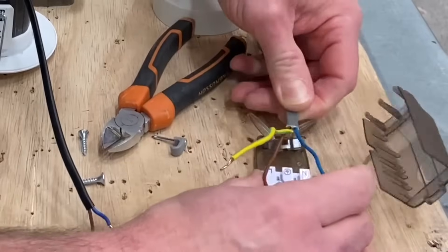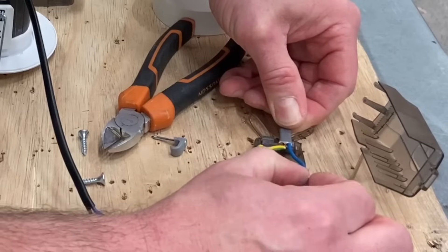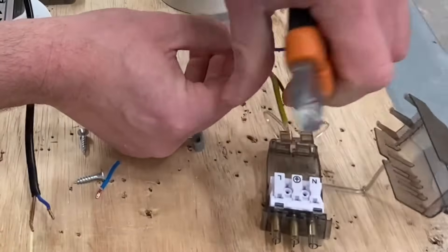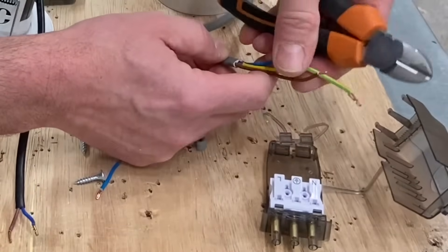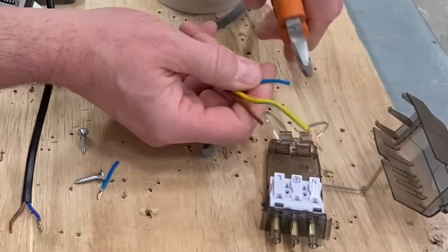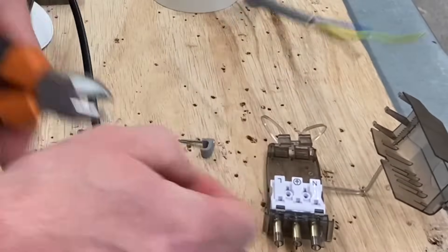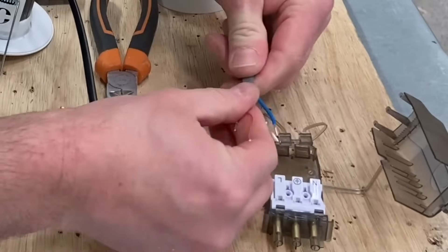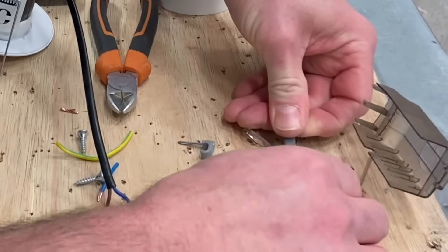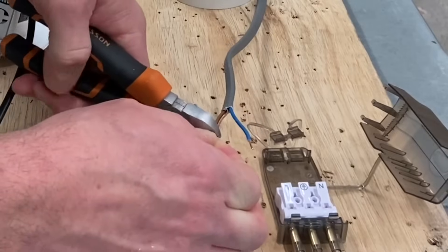Let's get the cable down to length — there is a length specified within the actual connector body itself. Let's go for that length and do the same on the line itself. I'll nip off my conductors, get my CPC sleeve to length as well, and see what this is going to look like with one on the CPC there.